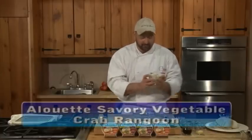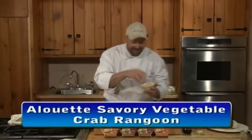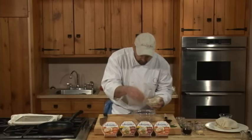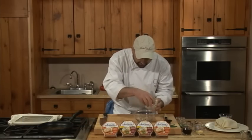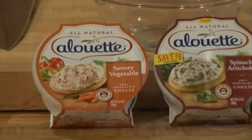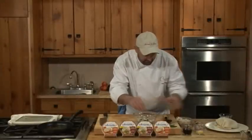We're going to start by adding some crab meat to this. Any kind of seafood you want to do is fine, as long as it's already cooked. So I'm going to put a little bit of our crab meat in here — you could use any other seafood like shrimp — but I've also got some green onions I'm going to add to this.